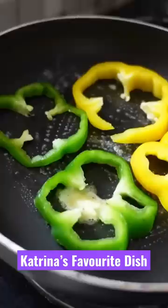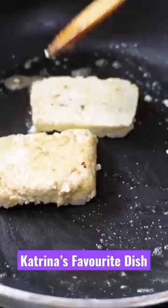I also tried to make a lettuce wrap at home. The first thing I did was put bell pepper and shimla mirch and sautéed them. After that, I took two slices of cheese and also sautéed them.